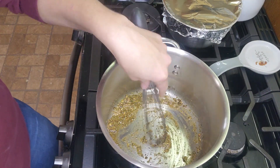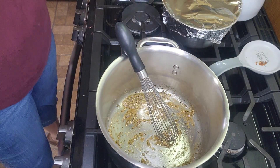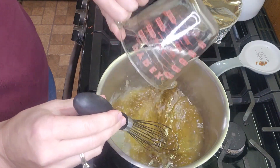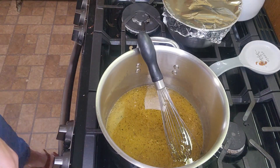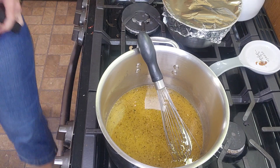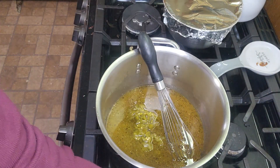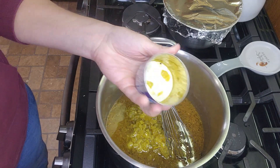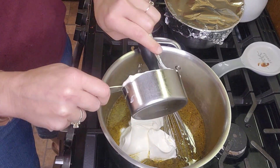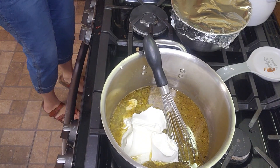Then we're going to add our broth. It's smelling pretty good — I'm going to add two cups of chicken broth. And to this I'm going to add about seven ounces of green chilies — two four-ounce cans of green chilies, undrained. Then one cup of sour cream and a half cup of heavy cream.